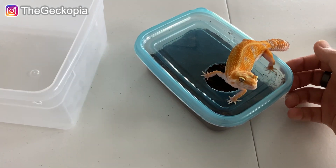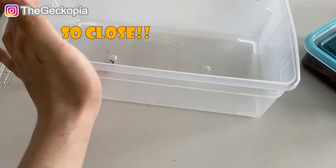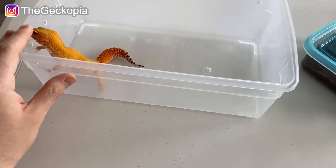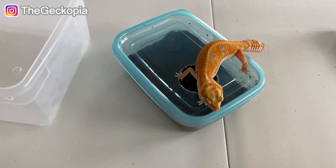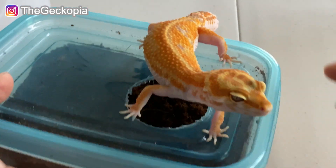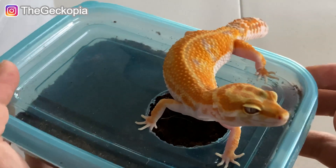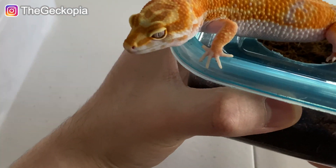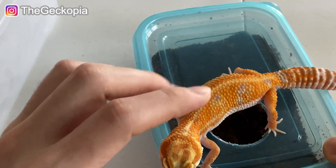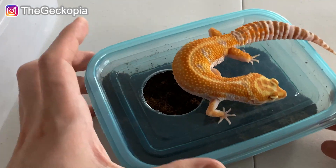Unfortunately I couldn't find that pattern on her after she shed, but she still looks really, really nice. Meanwhile, while I was trying to record, this male tried to escape, so let me put him back in — no, no, stay there. Just wait a couple seconds. This female has some patterns, and also you can see she has a Tremper albino eye — the white color with red veins around it — and right now it looks like a snake eye because albino lenses are more sensitive to light.